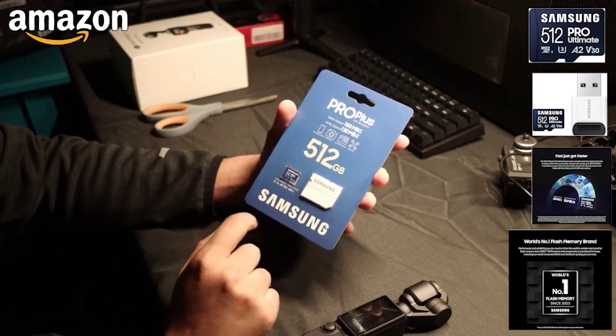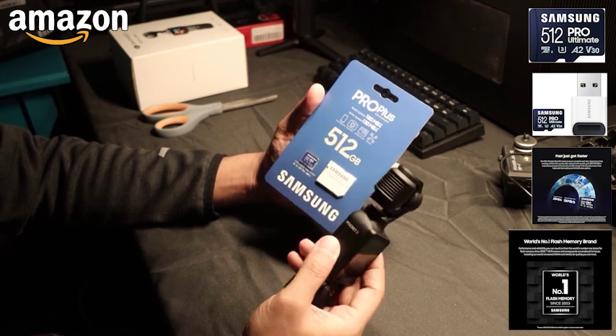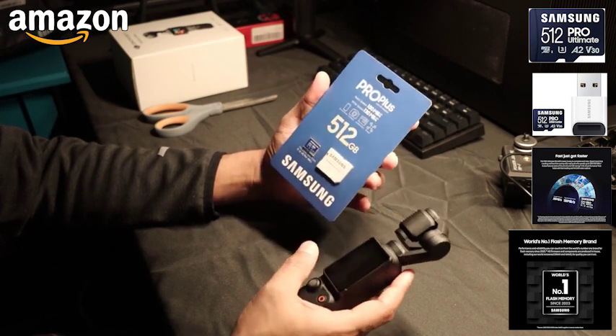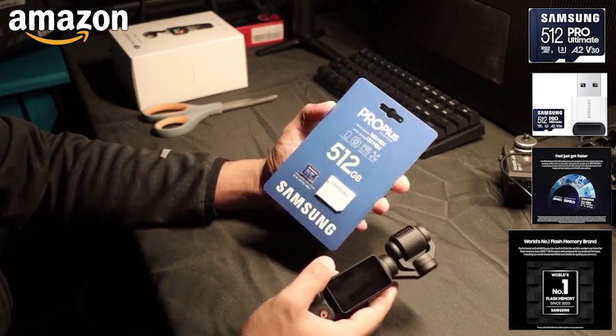Hey folks, just wanna quickly go over the Samsung Pro Plus micro SD card that I got for this gimbal. This is the Pocket 3 by DJI that can do 4K, which requires high writability. This is 512 gigabyte, which is plenty for my workflow. So let's check it out.